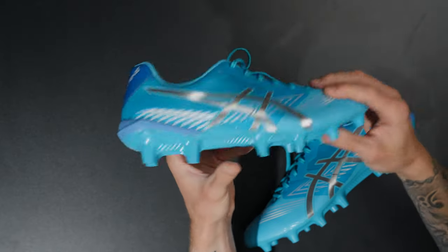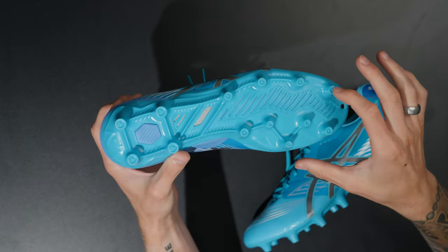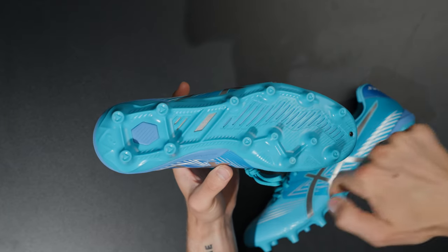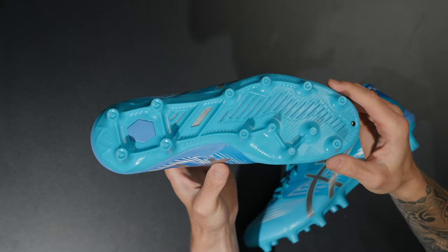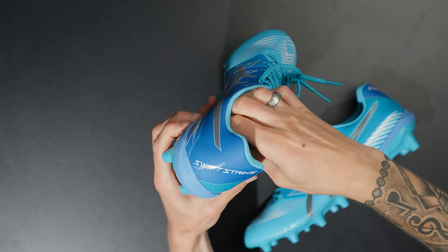The sole plate is great — all conical studs. I'm interested to see the stud pattern, particularly four studs on the lateral side and four in the heel area which is fairly standard. The SoleLyte removable sock liner uses the same material as their running shoes, which is really nice. It has a red bottom, which is kind of cool.